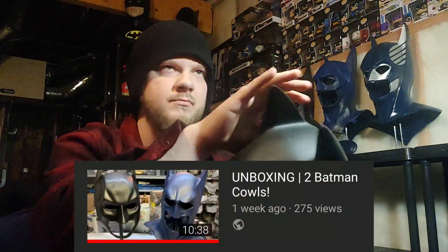All right, good. Enjoy the review. So I did an unboxing of this mask one or two weeks ago — I can't remember. I order so many Batman masks that I can never remember when I actually got them.